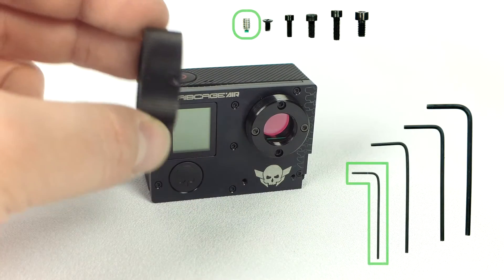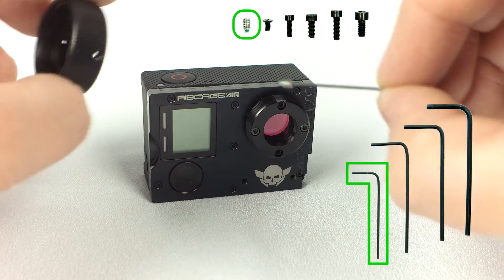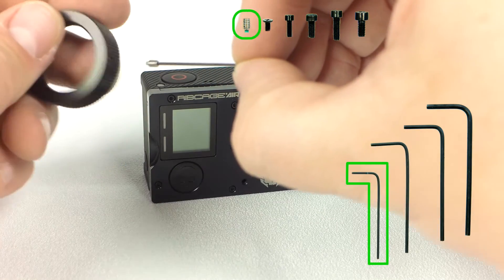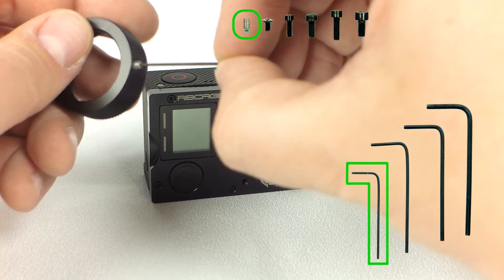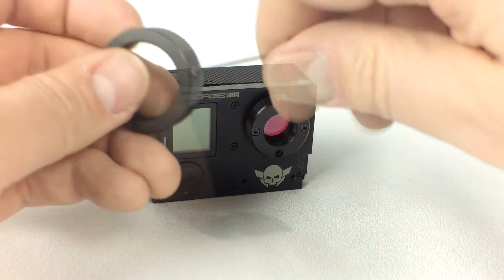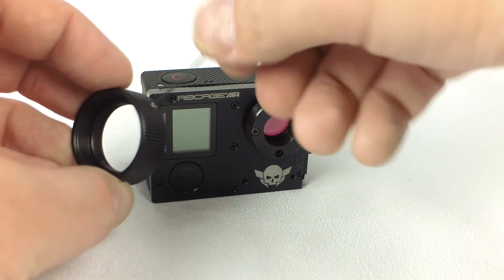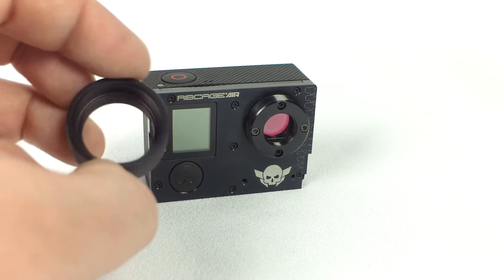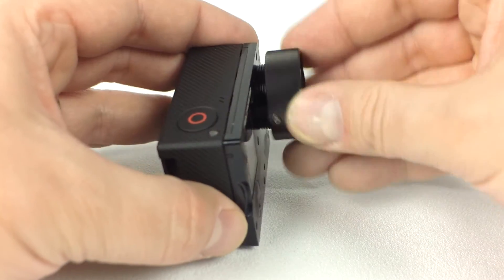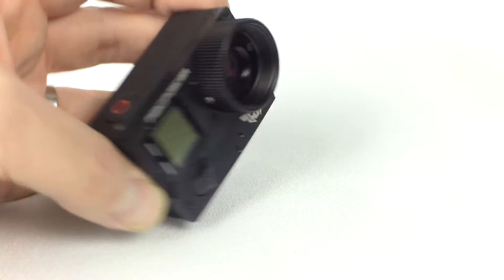Next, we'll add the two set screws to the large CS mounting ring. Thread the ring onto the front of the camera. If it feels tight, loosen your set screws.